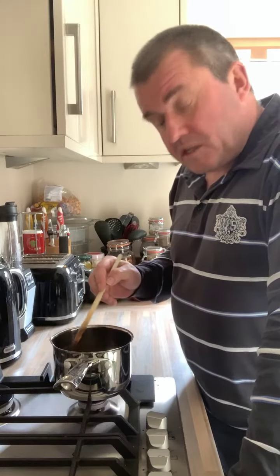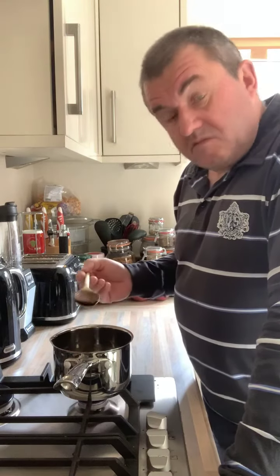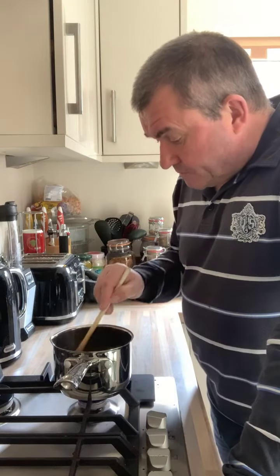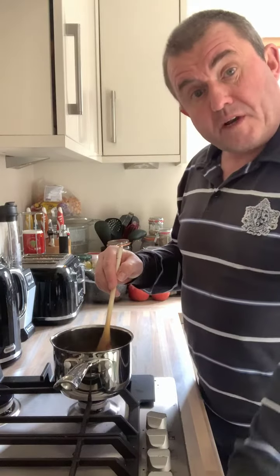If you do see a sort of scum on top, just skim it off with the spoon and chuck it away. Sometimes it can sort of fluff up a little bit, but this is in the pan so it ain't going anywhere.